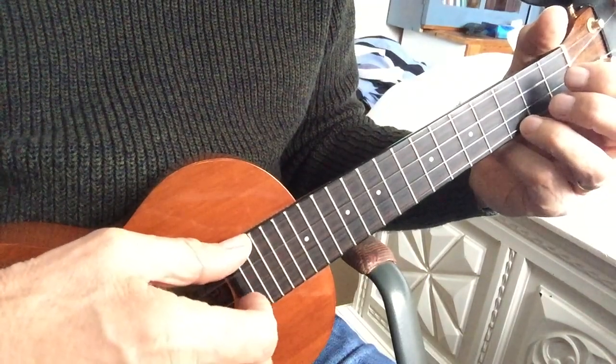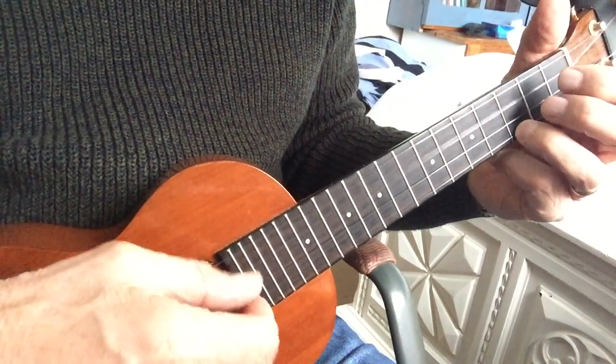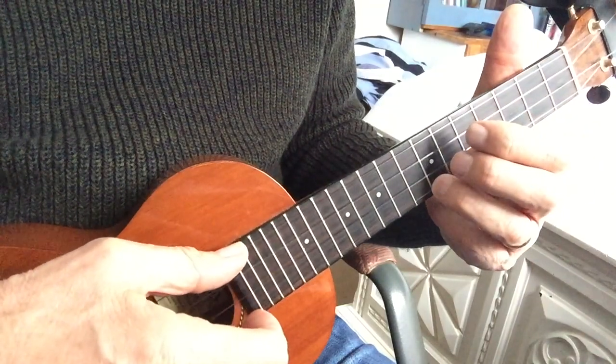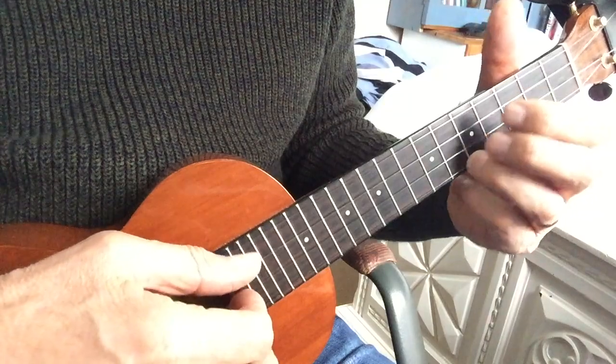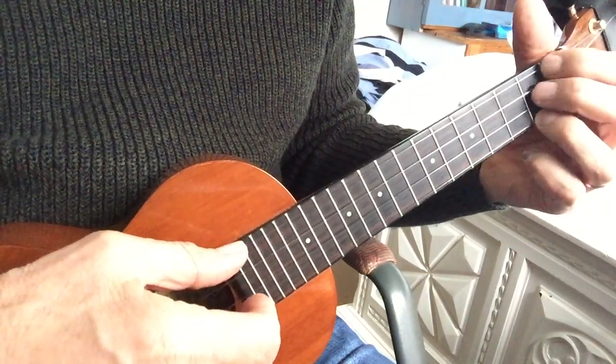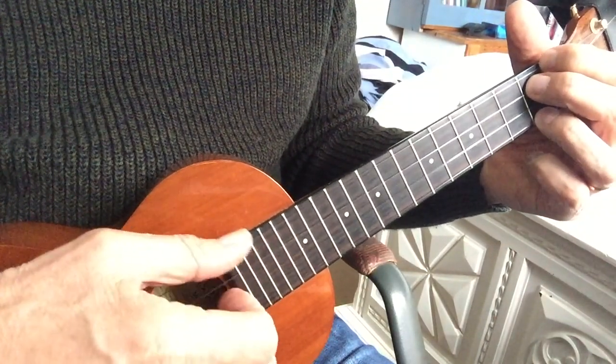So, on that top note, you move up. And again, pinch. Move down. Pinch, pinch for an E7. In out.